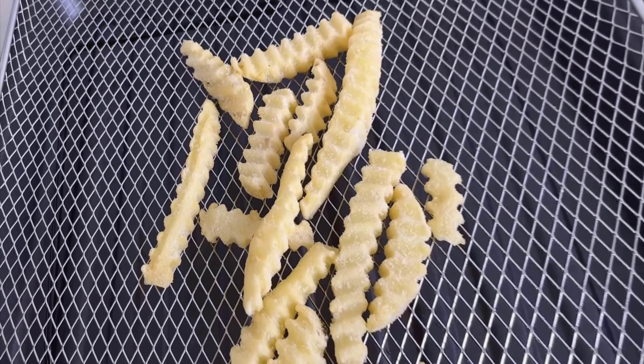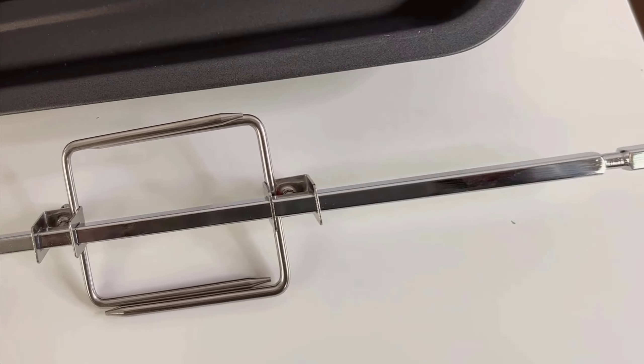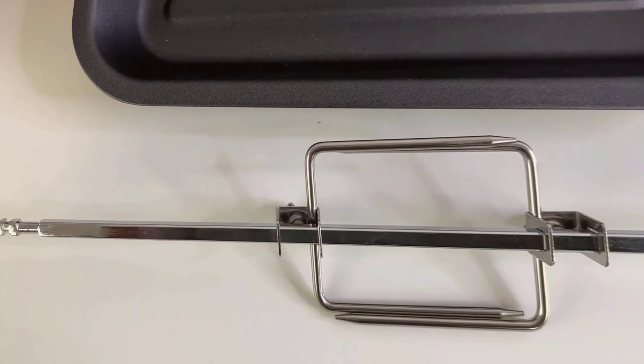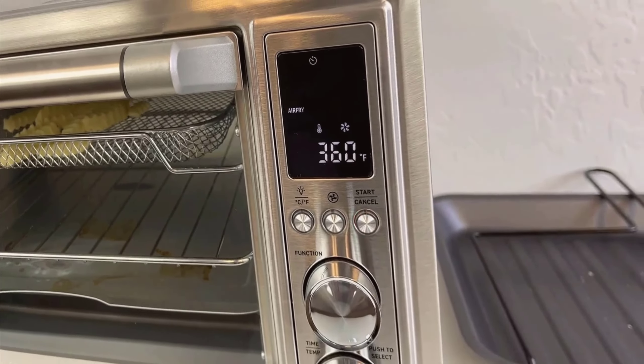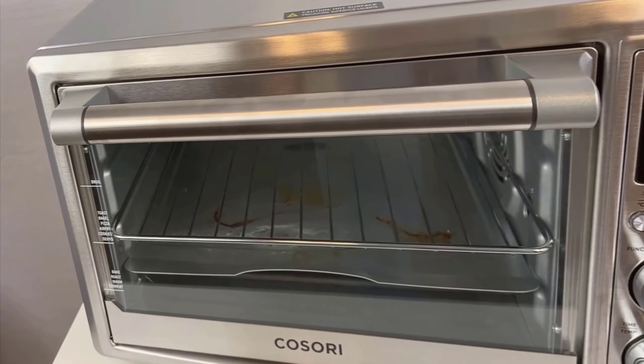Upon first inspection, the included instruction manual caught my eye. It's thorough, offering not just crucial safety information, but also detailed guidance on how to make the most out of this multifunctional appliance. I cannot stress enough how essential it is to read through these instructions before getting started. It's one of those steps that might seem tedious at the outset, but pays off enormously in ensuring you use the appliance correctly and safely.